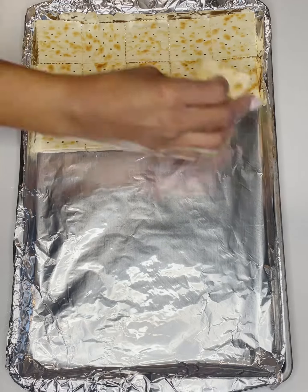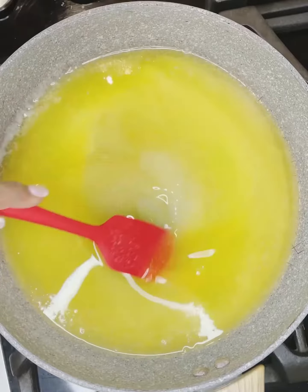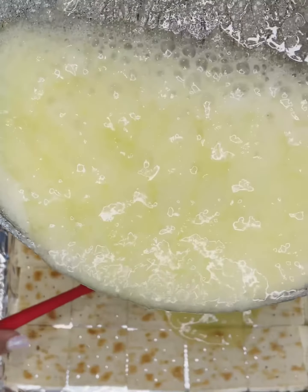Hey guys, welcome to my channel. As I mentioned in my bio, I will be making cakes from scratch, decorating cakes, and I'll also throw in a little bit of cooking here and there because I love to do that as well.